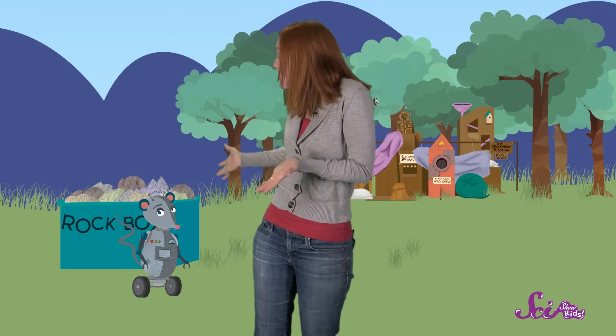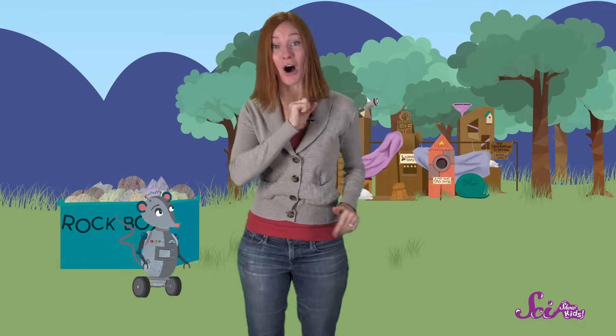We've been out looking for rocks to add to our rock collection! And as you can see, Squeaks and I have found a ton of awesome rocks! We've just been putting them in a box, and we're ready to take them back to the fort so we can learn more about them!